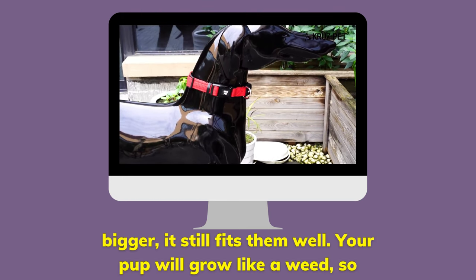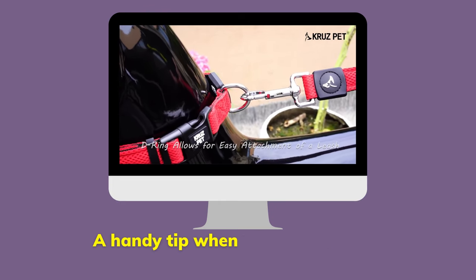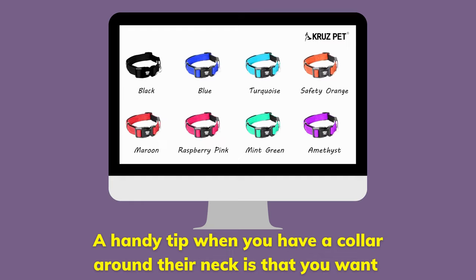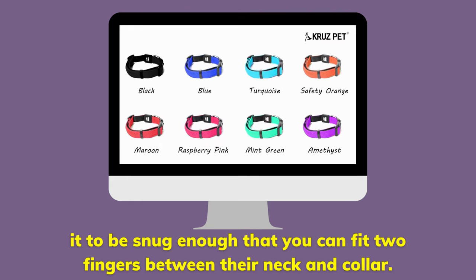Your pup will grow like a weed, so you should often check the collar's fit with your hands to keep them comfortable. A handy tip when you have a collar around their neck is that you want it to be snug enough that you can fit two fingers between their neck and the collar.